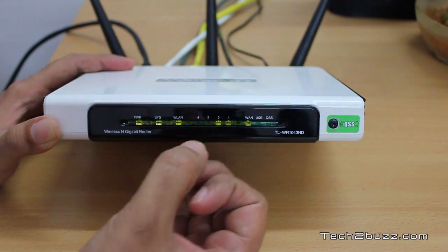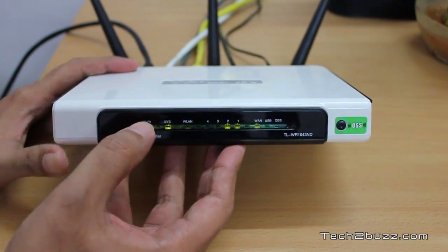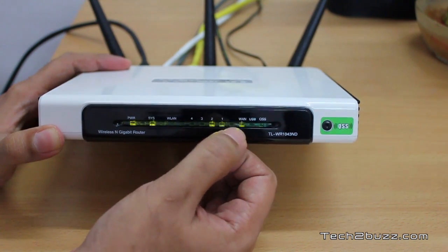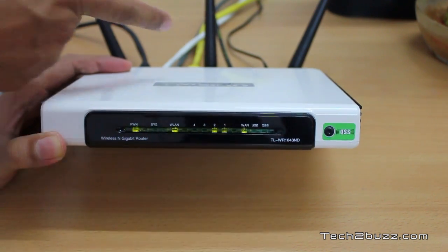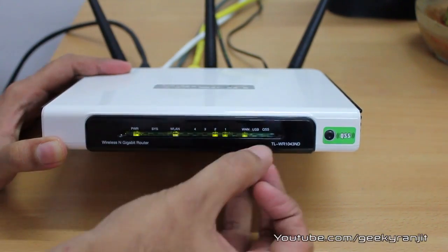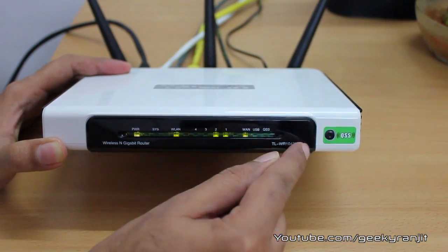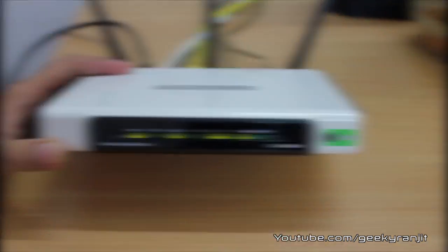There are four LEDs for the four gigabit Ethernet ports (4, 3, 2, and 1). The WAN port LED blinks when connected. The USB port LED glows when a USB device is connected at the back. There's also a QSS LED and a physical QSS button on the router, and it displays the model name.